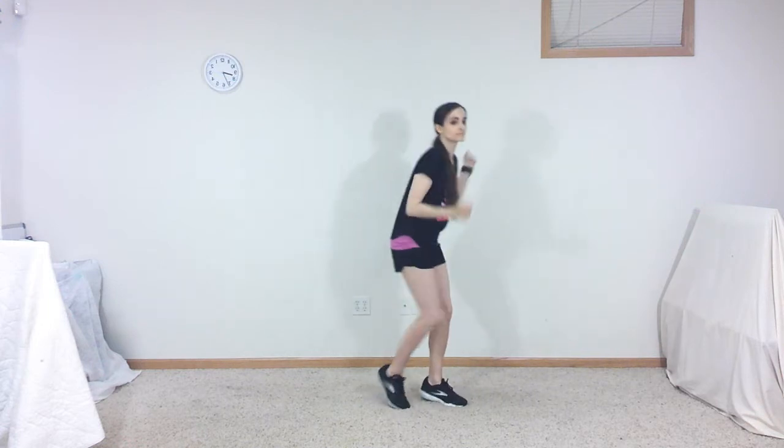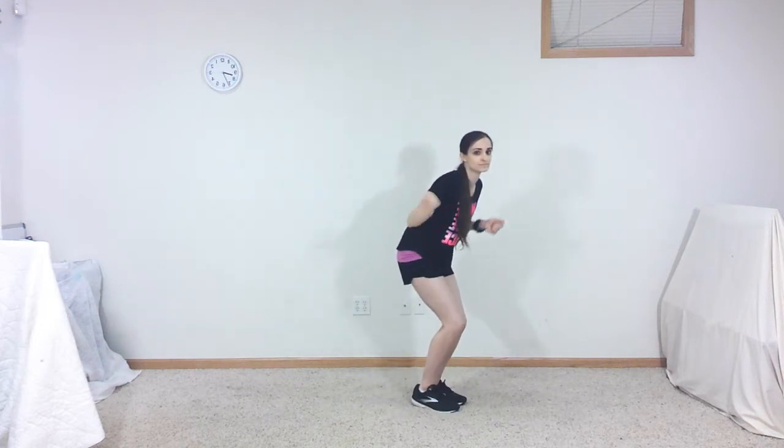With both hands in fists and keeping your elbows bent, spin your arms forward in small circles as you hop forward on your right foot, bringing your left foot up to meet it as you lean forward a bit. Continue spinning your arms as you stand up straight and hop back on your right foot, bringing your left foot back to meet it.